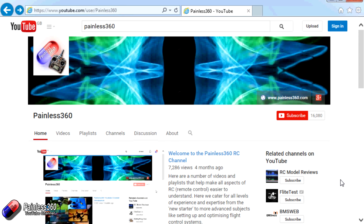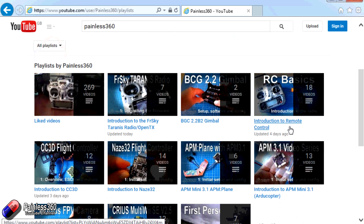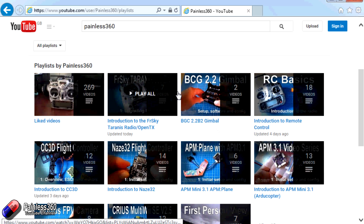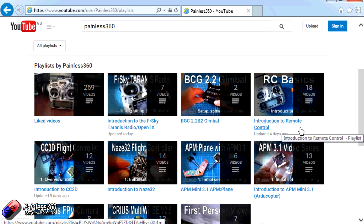Thank you for taking the time to watch that video. There are lots of other videos on the channel carefully ordered into playlists, so you may find other videos on this same subject. I'd recommend going into the playlist area of the Painless360 YouTube channel and looking around to see what's there. Thanks for watching — please like, subscribe, and happy flying.